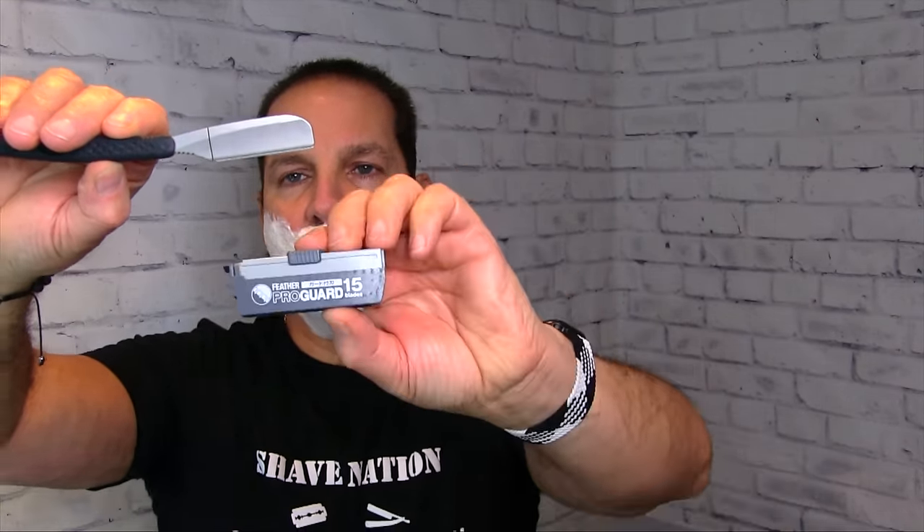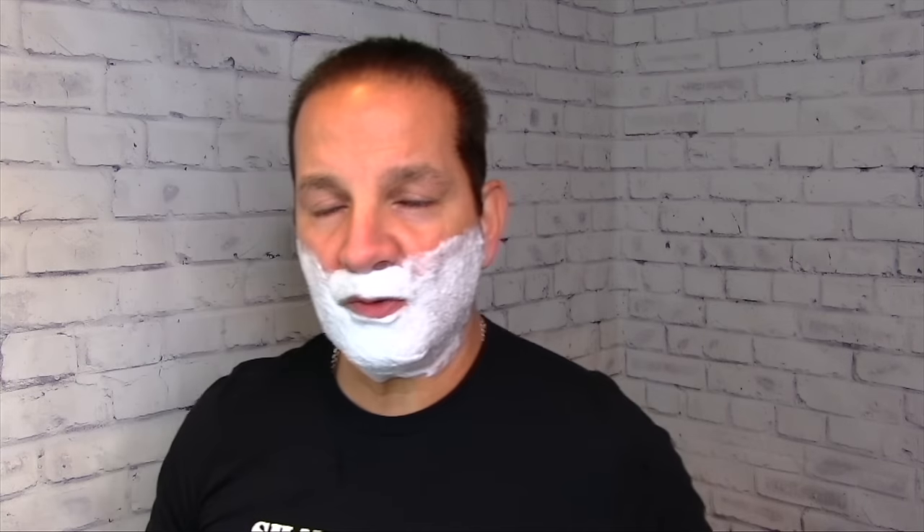All right, here we are — the Feather SR Super Japanese Razor with the Feather Pro Guard blade. Let's see how this works out. I'll temper it under the hot water. We'll start on the right side and cut that sideburn, work your way down. Very nice — just a couple of strokes, takes it right off. It's filled up — let's rinse that. Lots of stubble going down the drain.